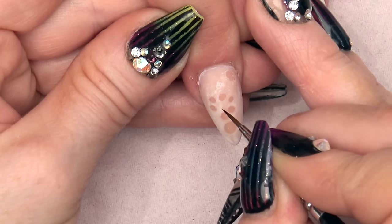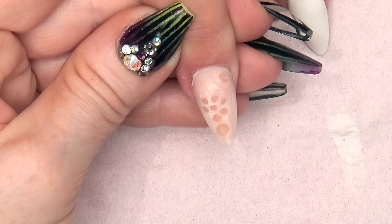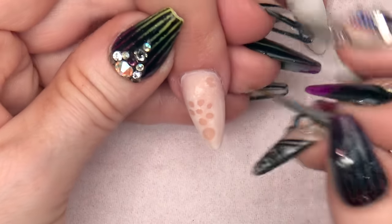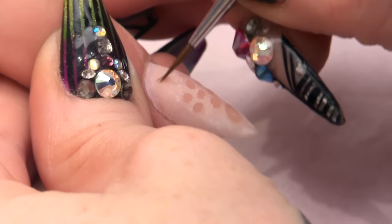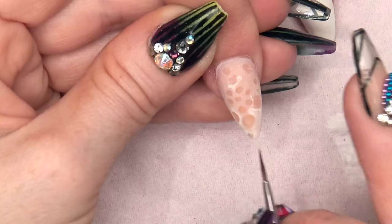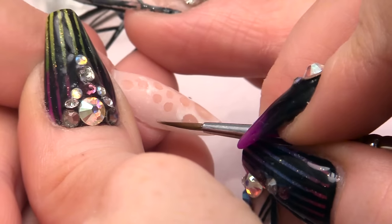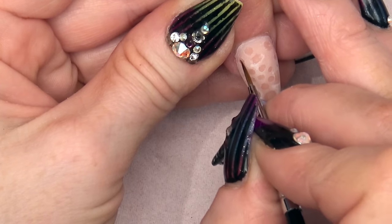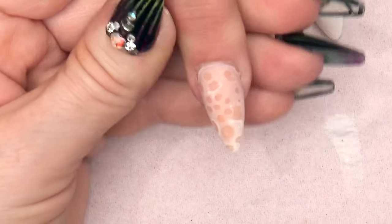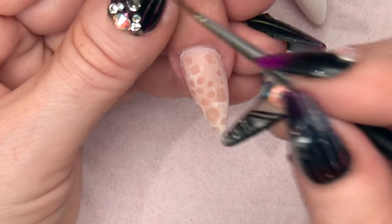We are creating a Broderie Anglaise design. Summer is coming, spring is here — we want some nice delicate designs. You want to create quite a random pattern and let that force some of the colour out. The more of the solution you put onto the nail, the faster it will force it out, so you have got to do it little by little.